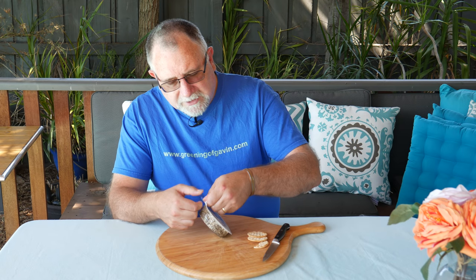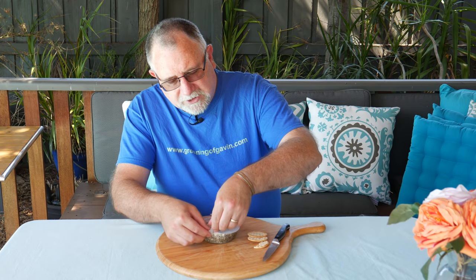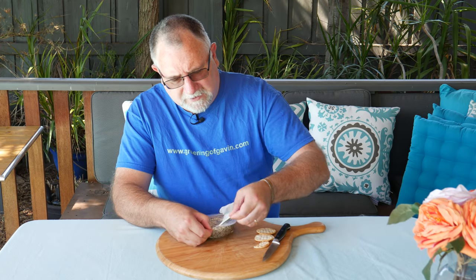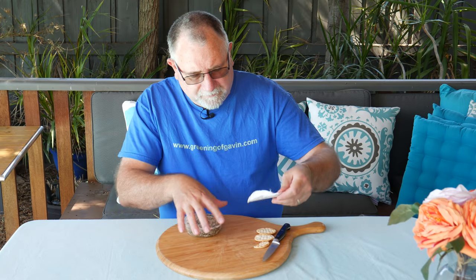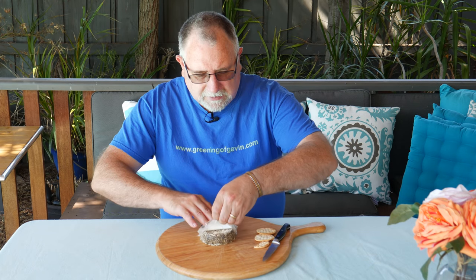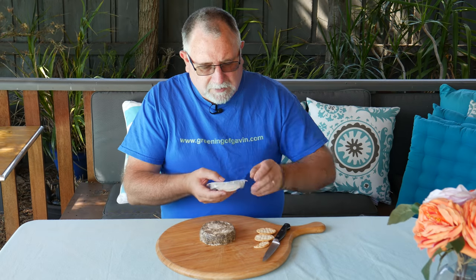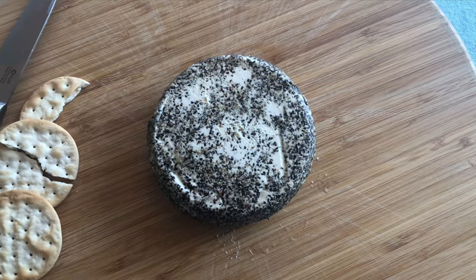Let's crack it open and have a look. It's all wrapped in plastic — looks a little bit like a vacuum pack sort of thing, a two-piece arrangement. I don't want to mush it too much because it's cream cheese and it's soft, not runny. Get the top wrapper off — there we go! Very cool.